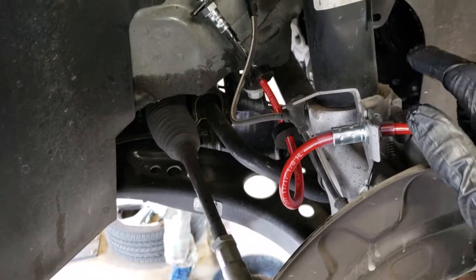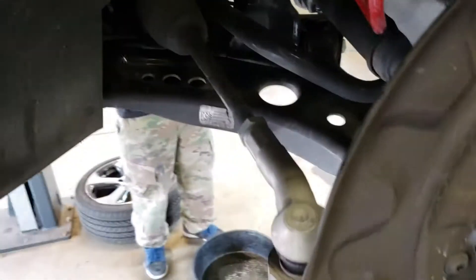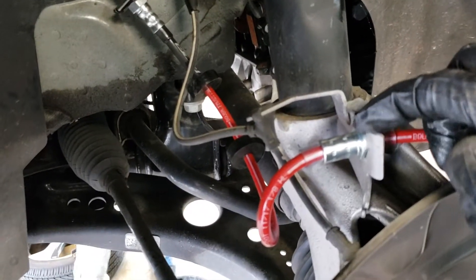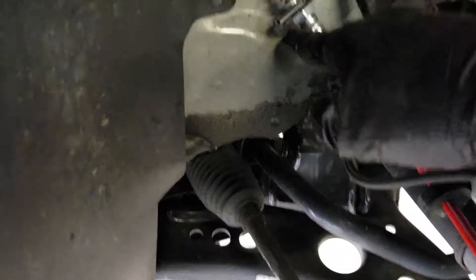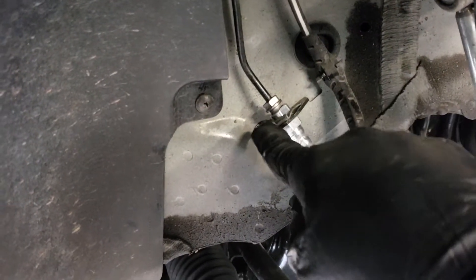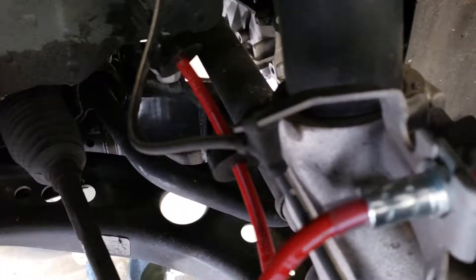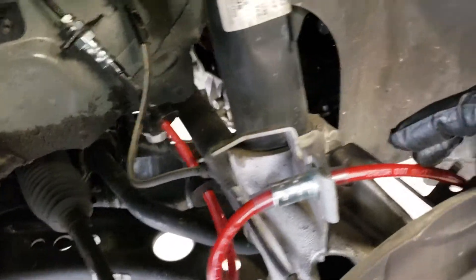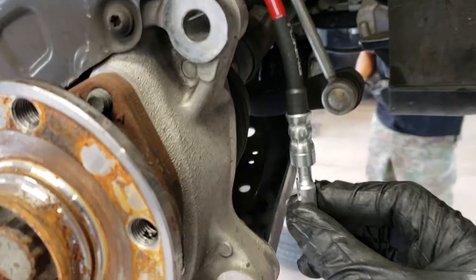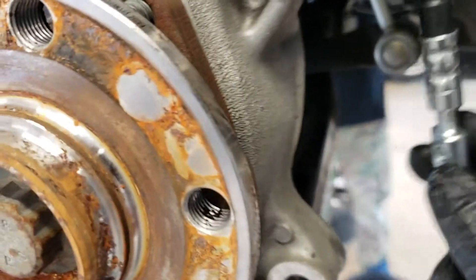To reinstall the new stainless steel brake line, it's just a reverse installation. I put it through the holding bracket, tightened everything back up snug — you don't want to strip the bolt — and put the retaining clips back in. With the banjo bolt, we're going to wait to reinstall that when we put the caliper in, but you have to torque the banjo bolt to 26 foot-pounds. That's the key part right there.